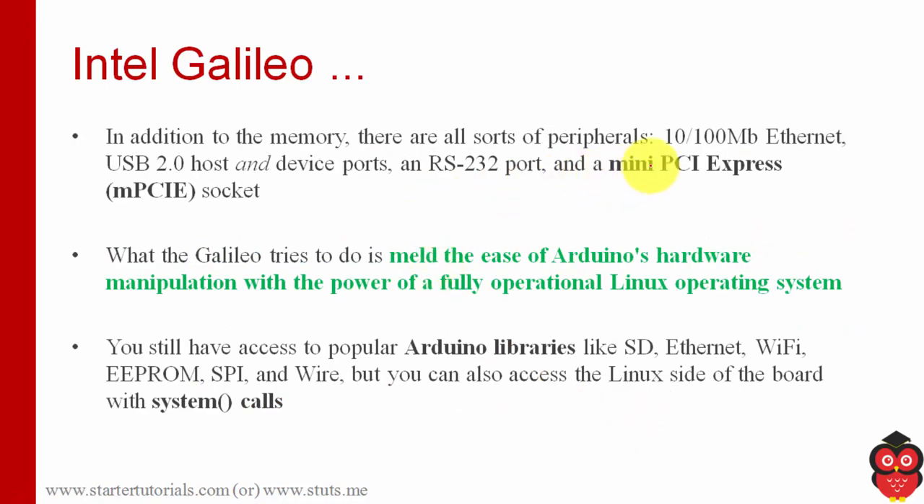In addition to all these things, there are several other facilities provided by Intel Galileo. It supports Ethernet — built-in Ethernet functionality is there. It provides a USB version 2 port, it has an RS232 port, and also it has a mini PCI Express socket.